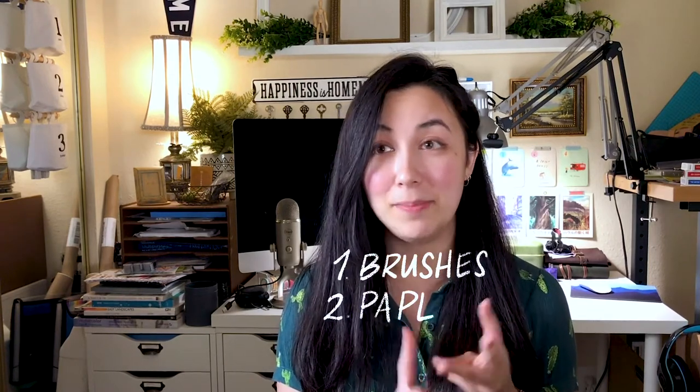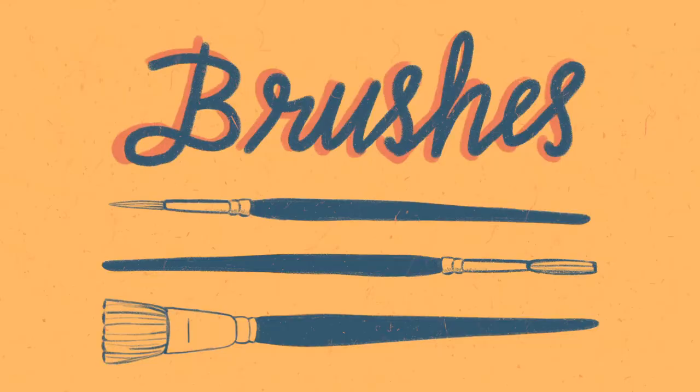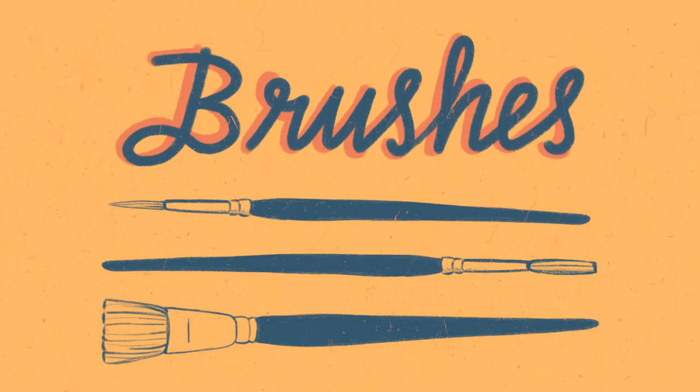Hey guys, welcome to my new and exciting watercolor tutorial series for the absolute beginner. My name is Sarah Dang and I am an experienced watercolor artist. In this video we're going to cover the materials you need to get started. I'm going to give you my personal recommendations for brushes, paper, and paint, and the reasons why I recommend these specific supplies, along with some extra tips. I've included timestamps in the description below in case you want to skip ahead to certain parts.